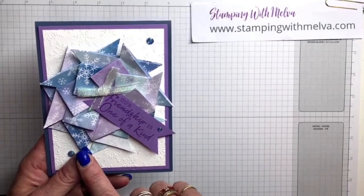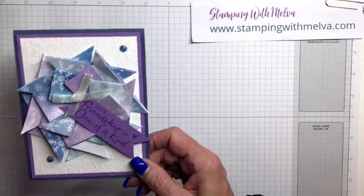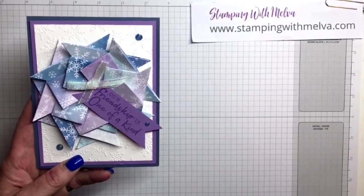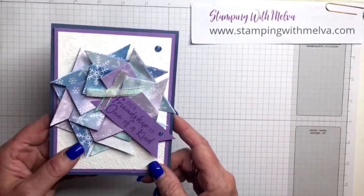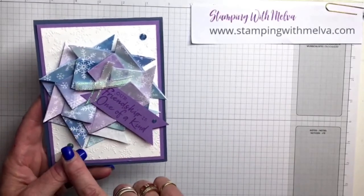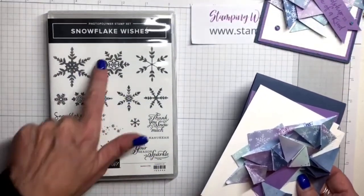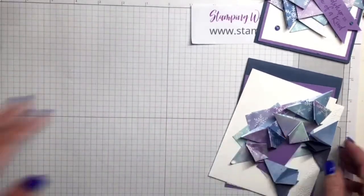You could probably do it with smaller, but the designer series paper I'm using from Stampin' Up is the Snowflake Splendor designer series paper and it's quite thick. So if you had one that's not quite as thick — maybe vellum — it would look really cool. This version is done with a three-inch square. I use the sentiment and on the inside of the card I use the snowflake. This is from the Snowflake Wishes stamp set.